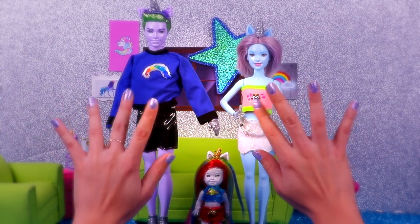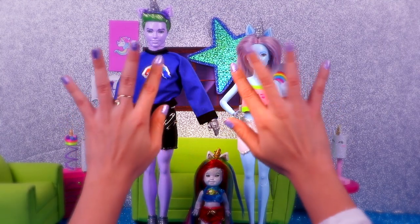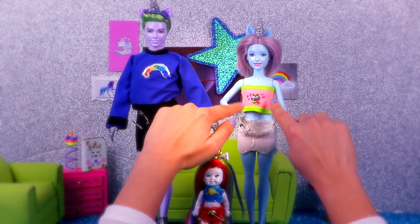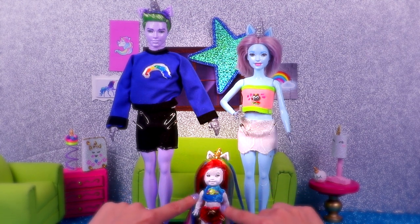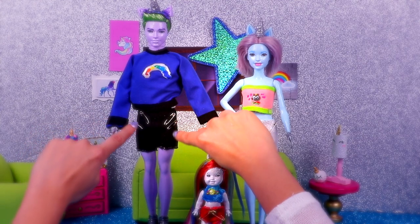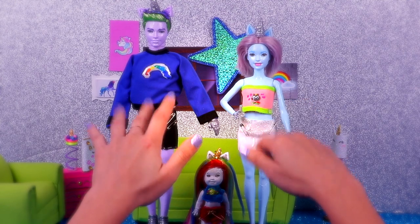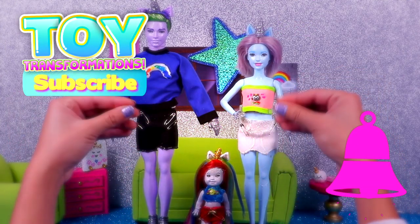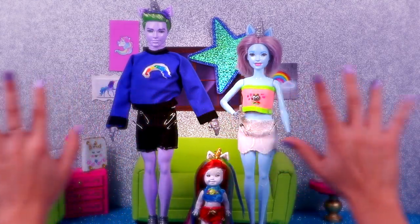Well guys, this was all for today! Here's our super cute Poopsie Slime Surprise family — they look so cool! There's the mom with all her little details: her top, her diaper, and her magical-looking skin. Next we have the baby with her amazing hair and her diaper as well. And last but not least, here's the dad! Please tell us in the comments below which one was your favorite. Don't forget to give us a like and subscribe to the channel — ring the bell so you don't miss any of our future videos. We love you all so much, bye!